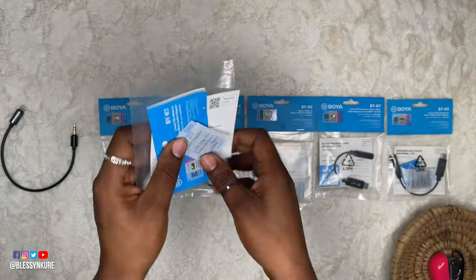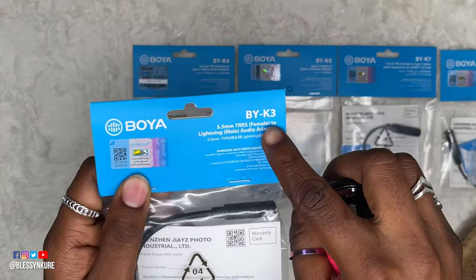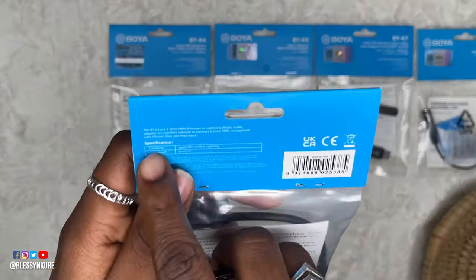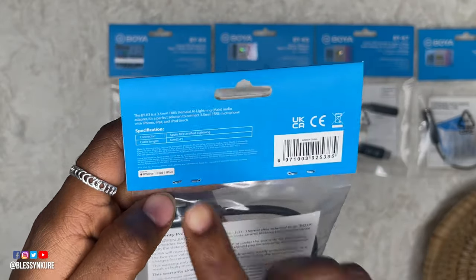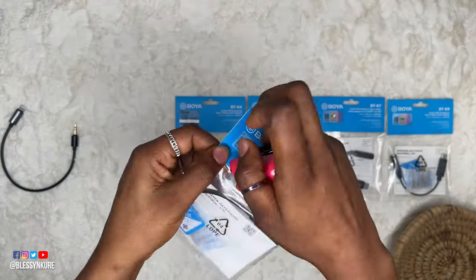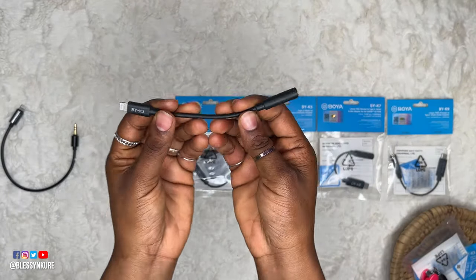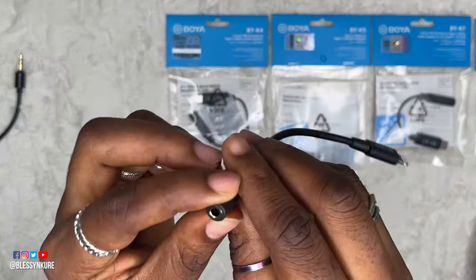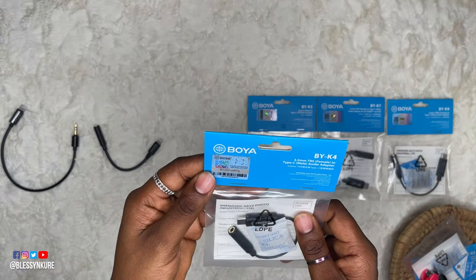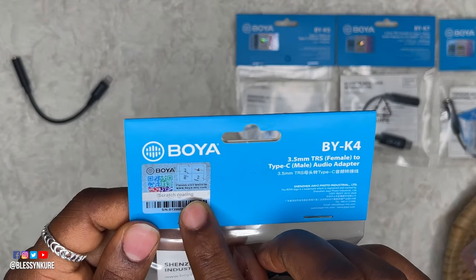From this point it's going to be speedy. This is the BYK3 — 3.5mm TRRS female adapter to lightning male audio adapter, also for iPhone, iPad, and iPods. Each adapter has the K-number printed on it so you can identify them easily.